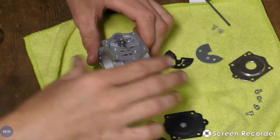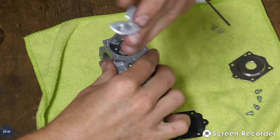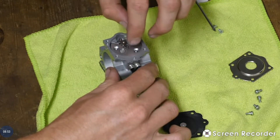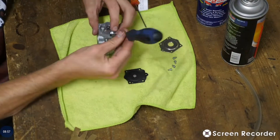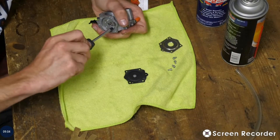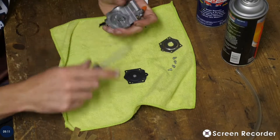Now once we have that done, we're going to put our gasket back in and our half-moon shape. There is a screen inside of here which you can clean — just squirt it out with an air compressor and some carb cleaner and it will be clean. Get that back in. We're going to snug up everything — you don't want it too tight, just snug.